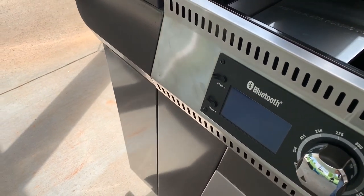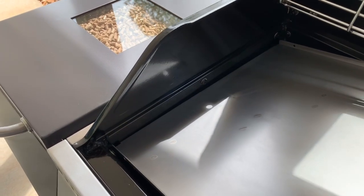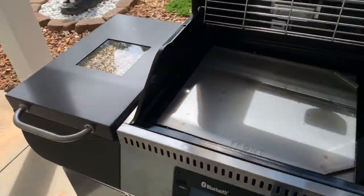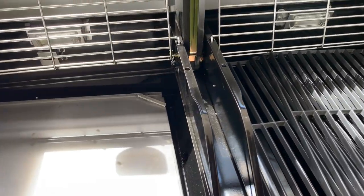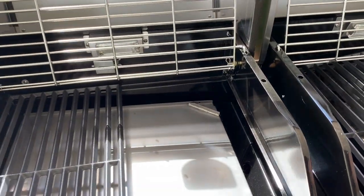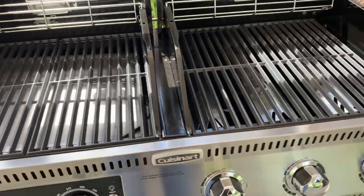One of the things with this is you do have to have it plugged up — you need 110 power to the grill. There's a cord in the back; we'll get to that.